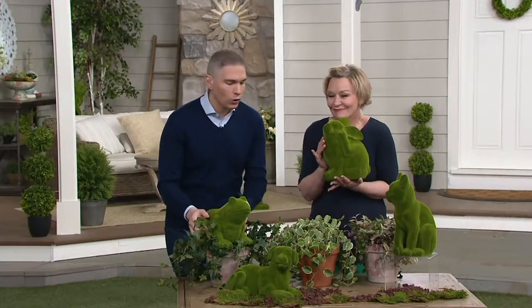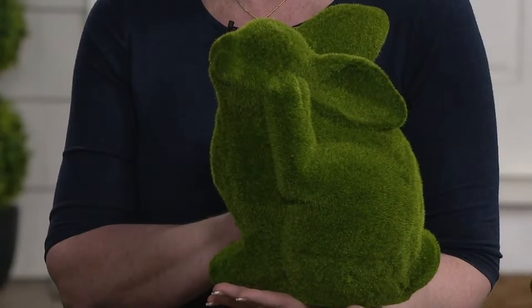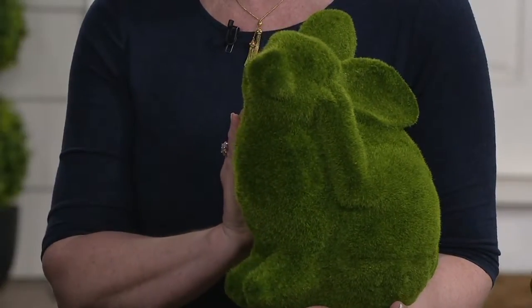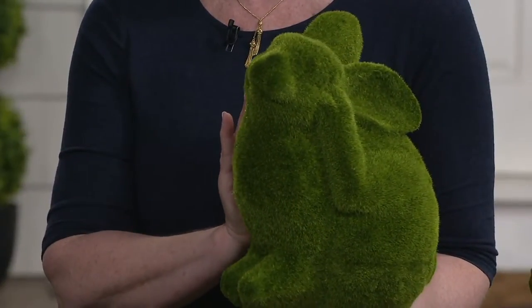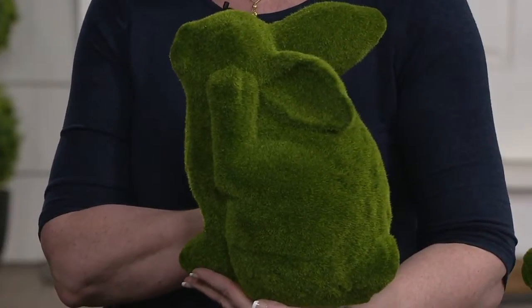Everybody has been going crazy for these faux moss animals. They are absolutely beautiful. Today we have them for you on four payments of $7.96. These have over 25 five-star reviews right now on QVC.com. If you want it, M56190 is your item number.